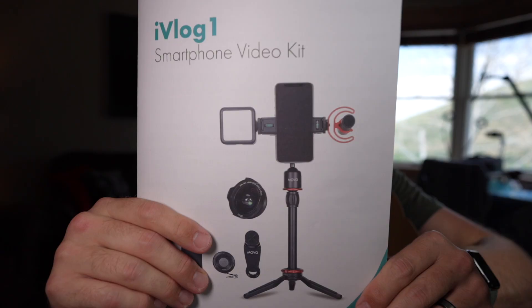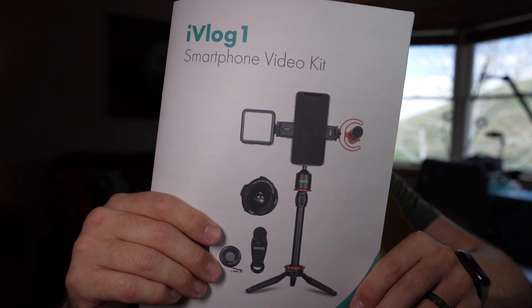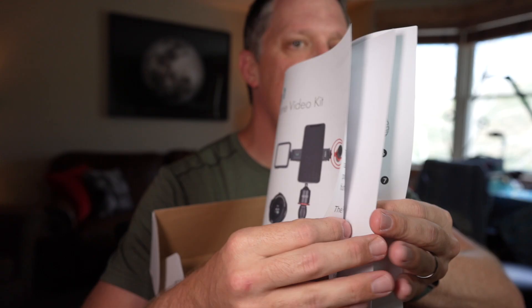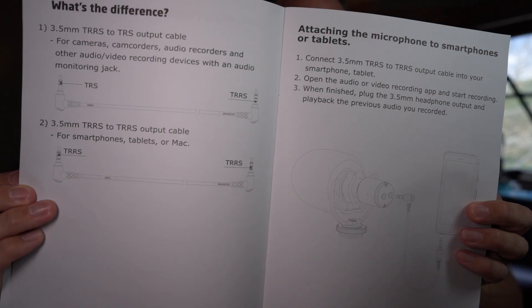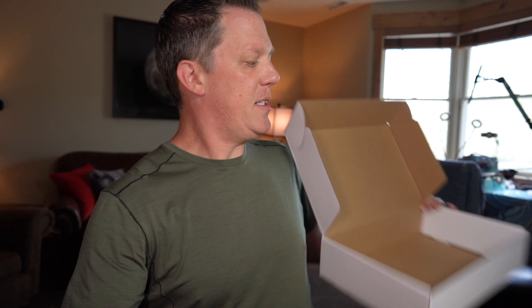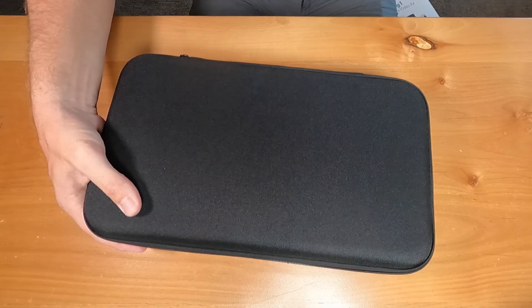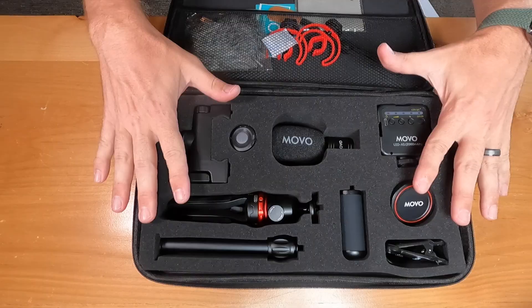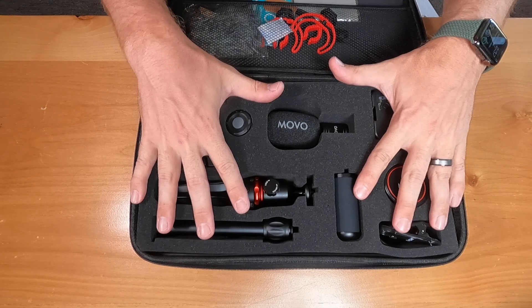Is this thing worth the money? Let's jump right into it. First up, the box — a nice big box with lots of goodies inside. This is directly from Movo and they wanted my opinion on what I thought of the iVlog1 smartphone video kit. The instruction manual is quite large, which is nice because it's easy to read, easy to understand, and easy to follow, with lots of good picture diagrams. Inside is the case — a full carrying case, pretty standard but nice that they include it, and everything's really nicely packaged with its own place.